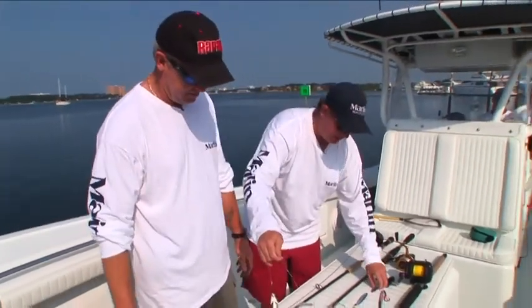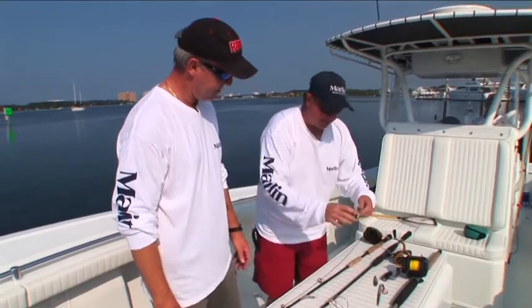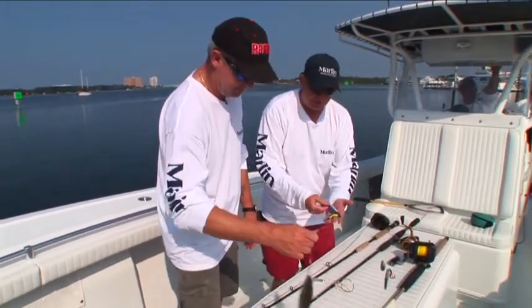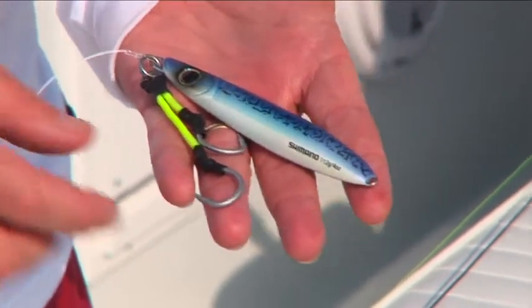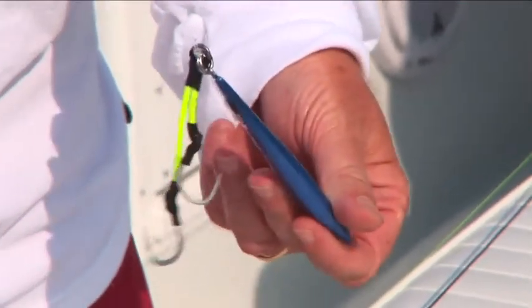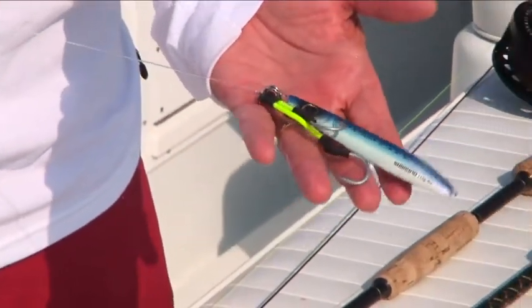We're also going to try to do some jigging. This is the big thing that fellows have been doing a lot lately — the butterfly jig. This one's a Shimano. You've got these double hooks on here with a nylon type of braid. This thing dances just like a little live bait. Sometimes they say it'll even out-fish live bait.